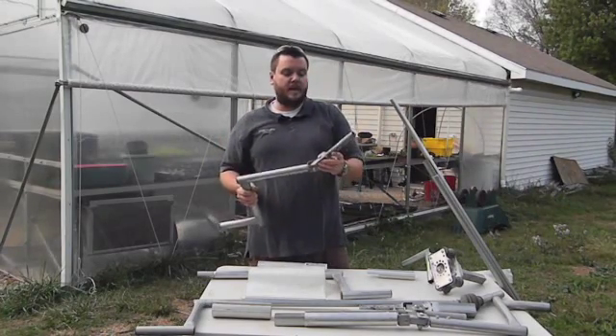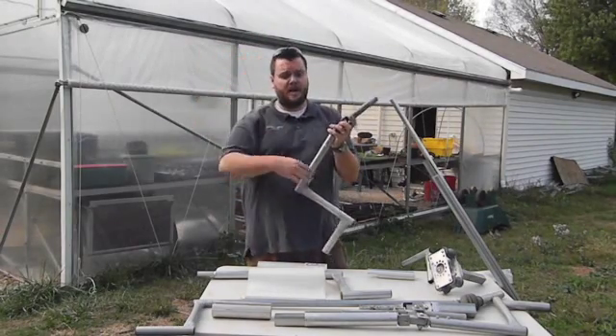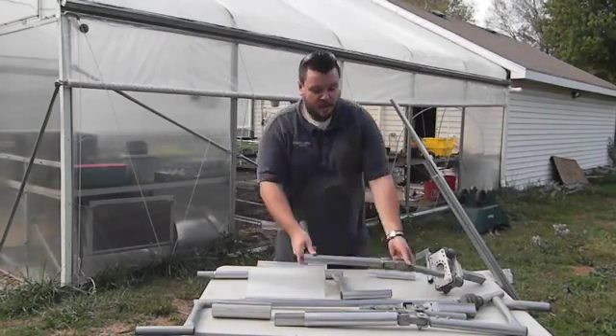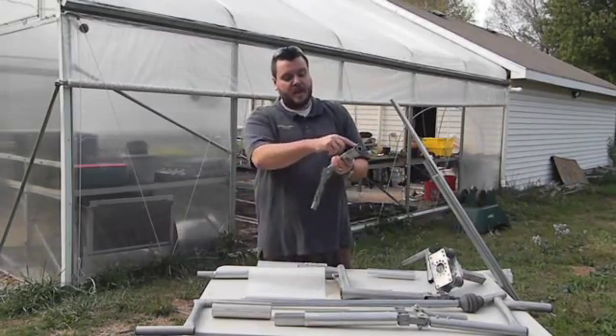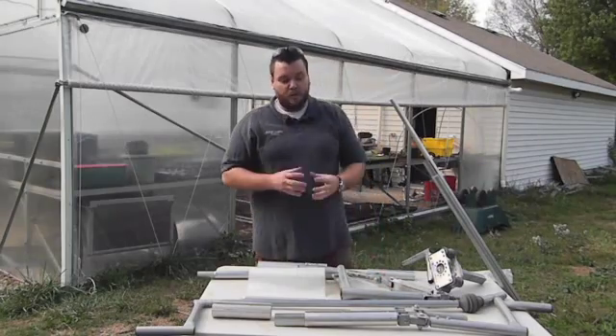A lot of people recognize this mechanism because it's used on tractor trailers when putting a tarp over the back of a big rig. These tri-bar linkages can come round on both sides, but for the ones we sell we actually weld a square piece on the side of it so that it's compatible with aluminum roll bars.